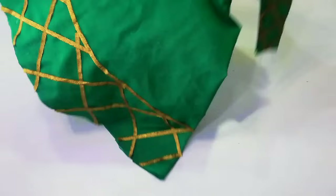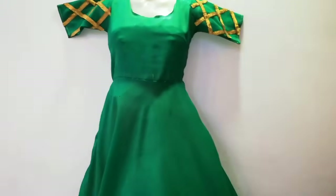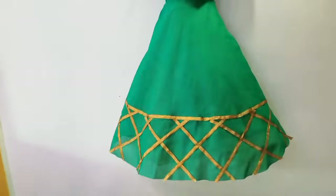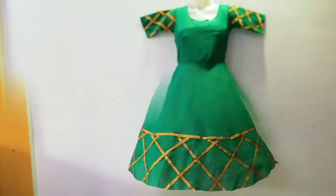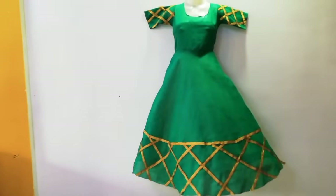After putting the laces on, this pretty gown is ready. It looks very beautiful! I hope you liked my video today. Please make sure to subscribe, like, share, and comment to suggest new ideas. Thank you so much for watching — bye-bye till next time!